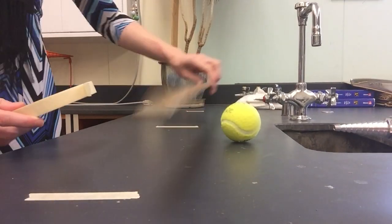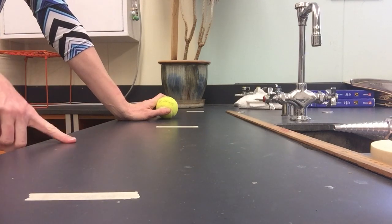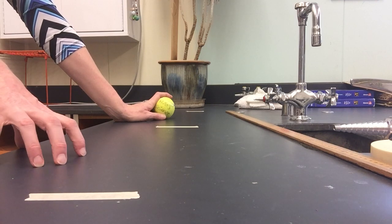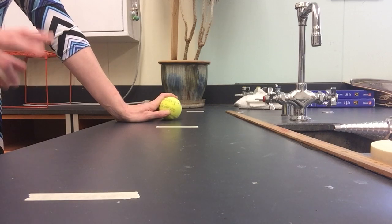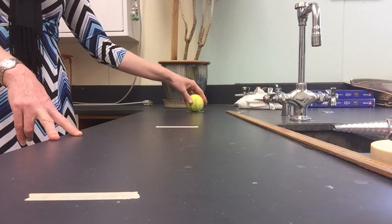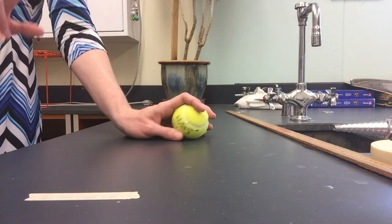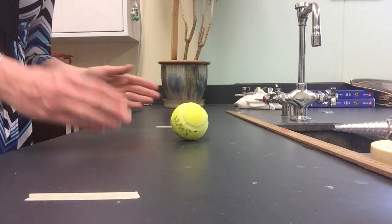You need three people for this lab: two people to be timers and one person to be the ball roller. The person rolling the ball should have a fair amount of control and hand-eye coordination, because you really want the rolls to be as consistent as possible. Both timers are going to start their timers when the ball leaves the starting line. The first timer stops when it crosses the midpoint; the second timer stops when it crosses the finish line. So you end up with two times, and then you're going to do some calculations with speeds from each point of the track.